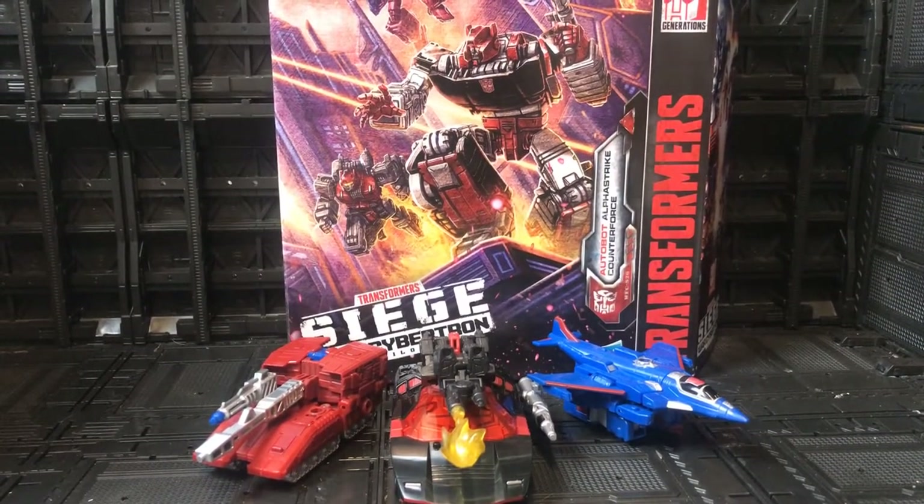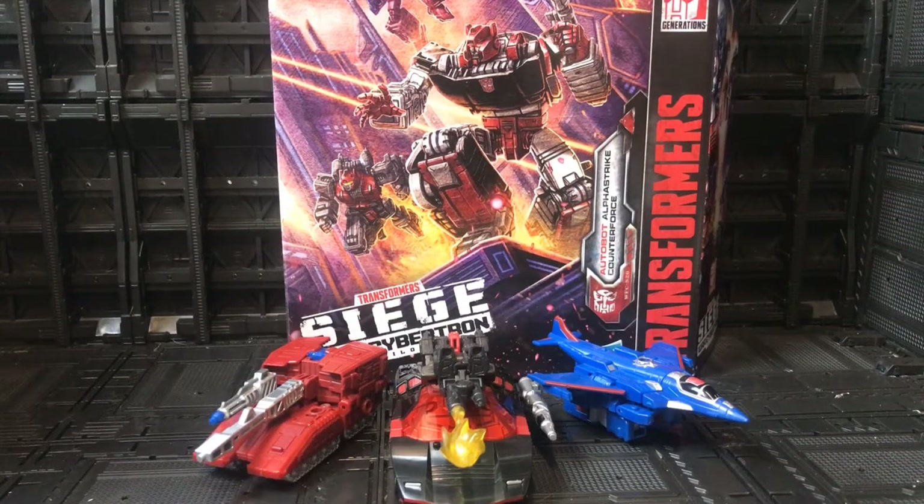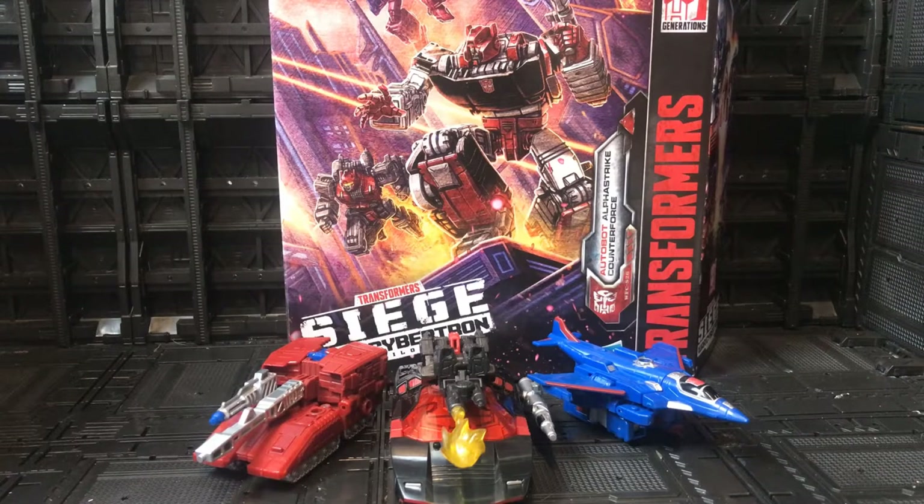Ba weep grana weep ninny bong and welcome back to my channel where we talk about all things Transformers and Transformers action figure related. We're going to take a little look at something that I know is quite old by now, but what I have is the Alpha Strike Alpha Force pack. This is actually really reasonable now price-wise, certainly in the UK, especially at Kapow which is where I got this from.